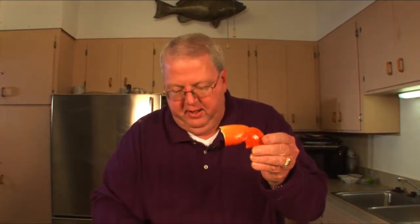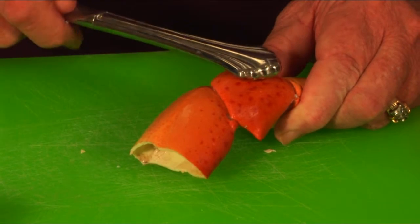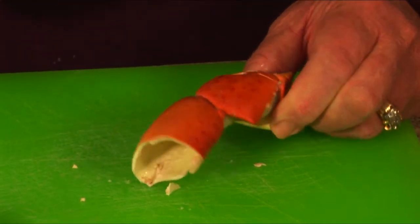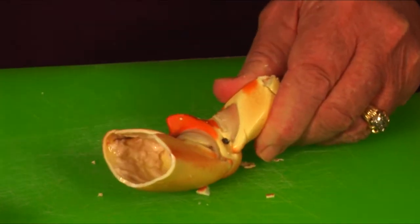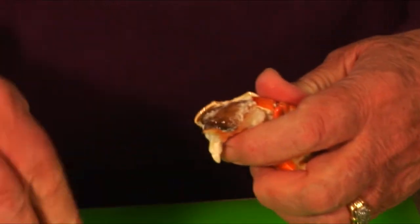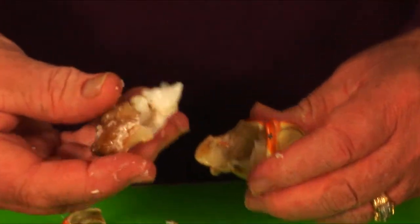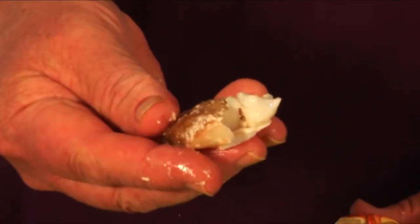Now once you crack the claw, you take the claw meat out. Then you have that hidden little treasure right inside, and all you need is a butter knife. It takes a couple of minutes to get this meat out of the knuckles, but it's well worth your time. You just take this knuckle apart — you have to be careful — and there is that little treasure I was talking about.